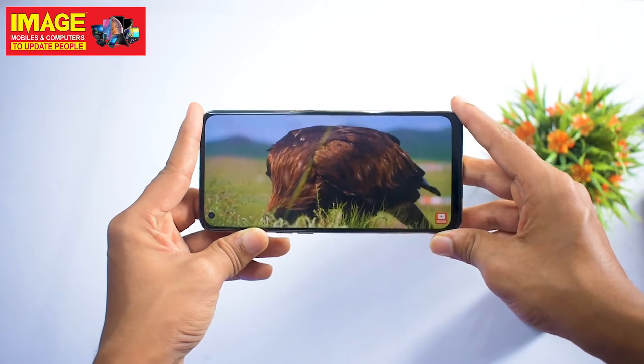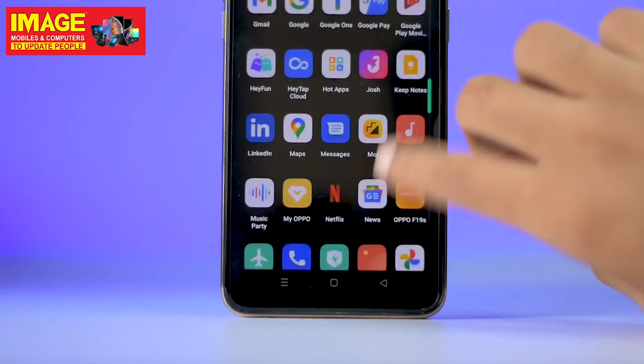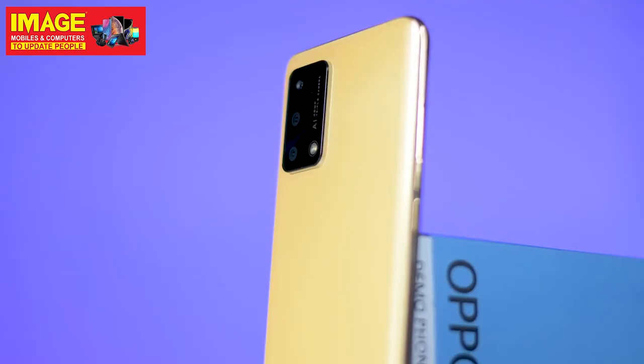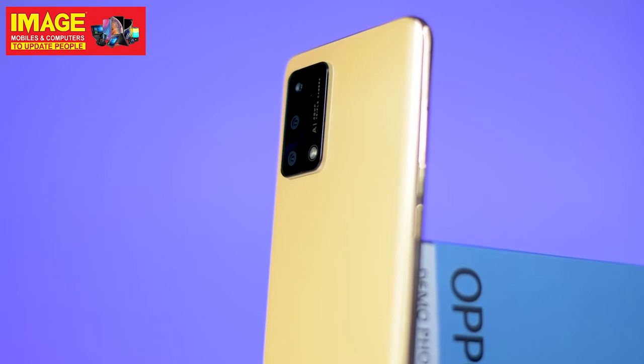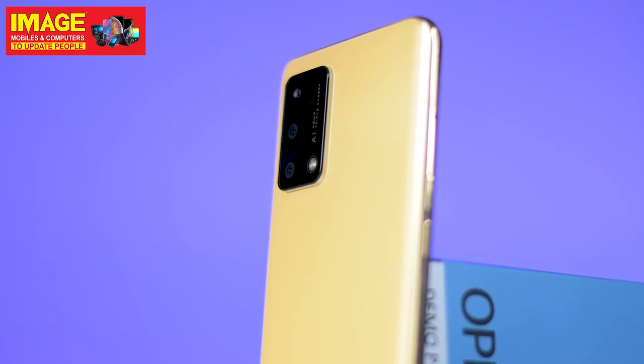It has a Full HD display with 800 nits brightness. This is a very good display with very good quality and great brightness. It has a high refresh rate display.